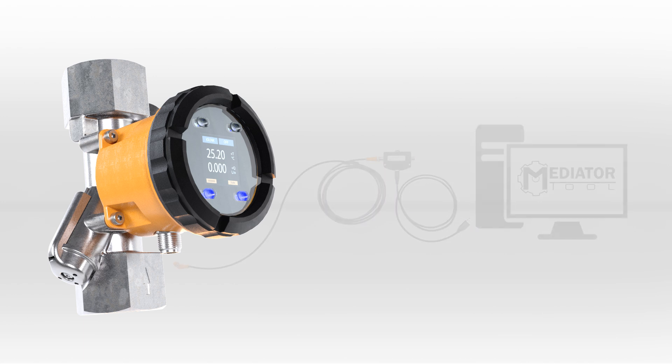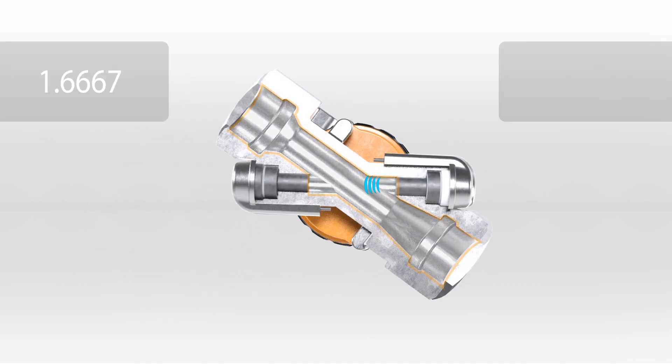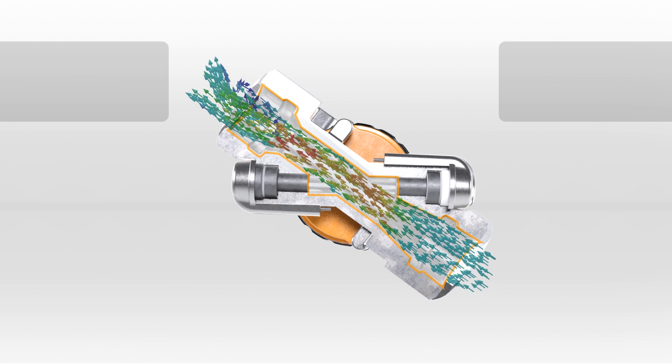Ultrasonic flow measurement operates according to a transit time difference method, as ultrasonic waves passing through media are influenced by the flow velocity. Two oppositely mounted sensors transmit and receive ultrasonic signals to each other. If there is no flow, the transit time from each side is identical.